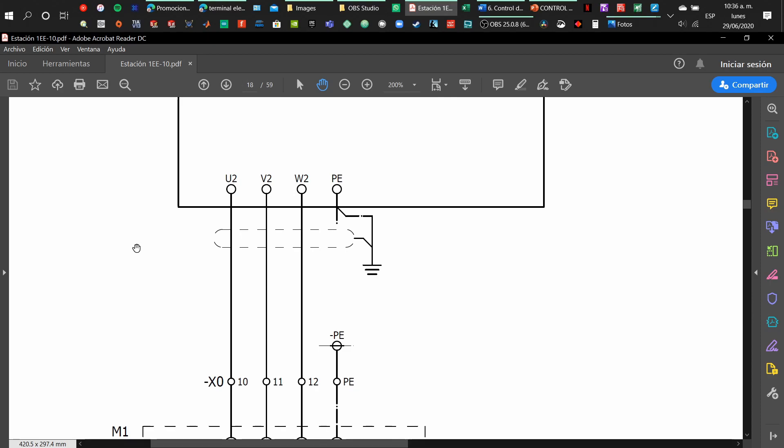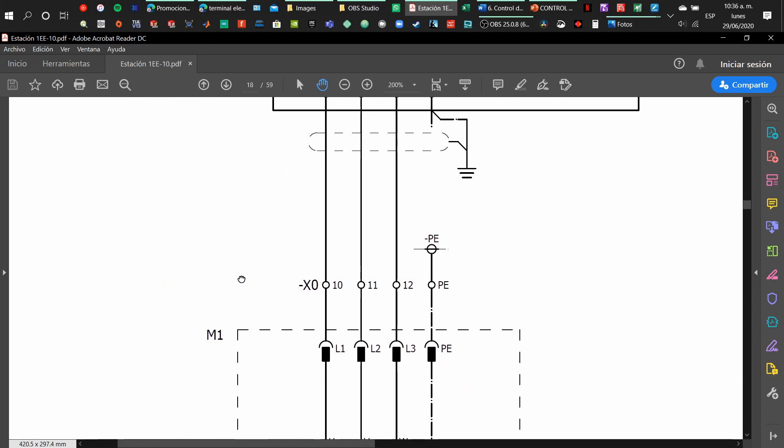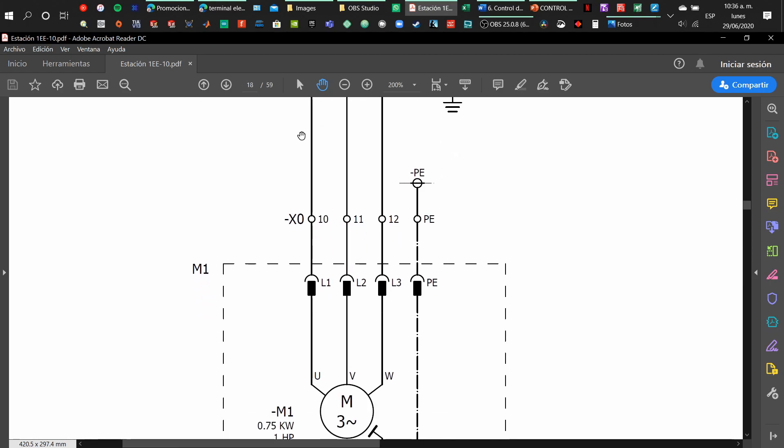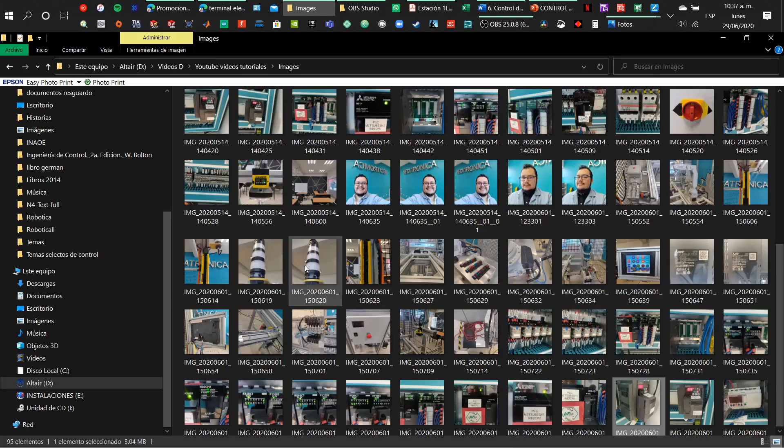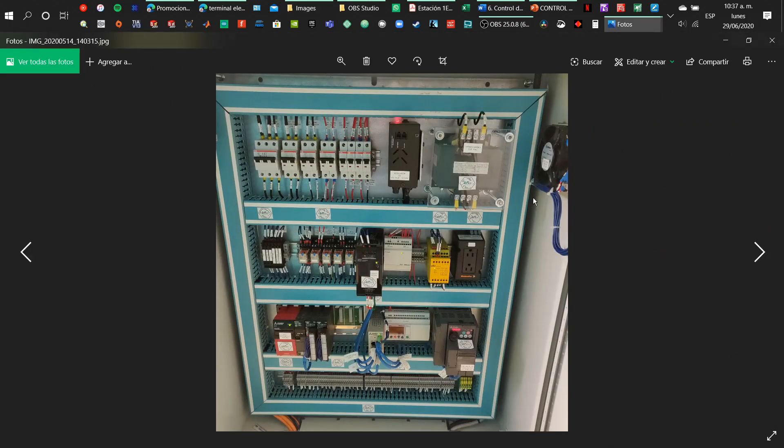So if you have been following, we have the connections from the street, then the main power switch, then the protection breakers, then the motor protection, then the contactor, then the motor driver, and at the end, at the exterior of the control panel, we have the motor. That is why we have a dotted line — a dotted line represents an external component. Whenever you see a dotted line, it means the element is not inside the control panel; it is in another place.